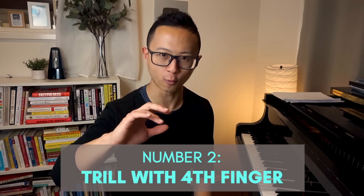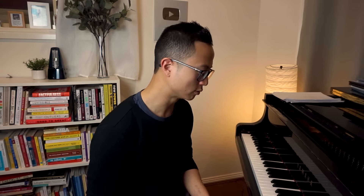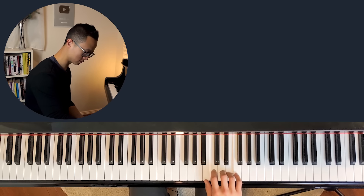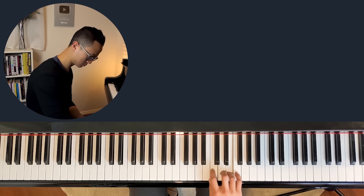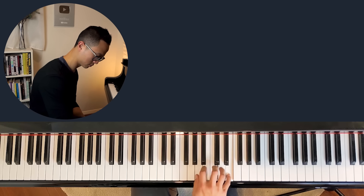The second exercise I have for you is to trill with our fingers four. A trill needs to have two notes, so you can trill with either three and four, or four and five. Pick any note on the piano today — I'm just going to pick D and E. And if we do three and four, it'll sound something like this. You should try also four and five. Sometimes just doing the trills can sound a little bit boring, so I recommend, if you want to keep it a little interesting, maybe play some left-hand chords with that too.